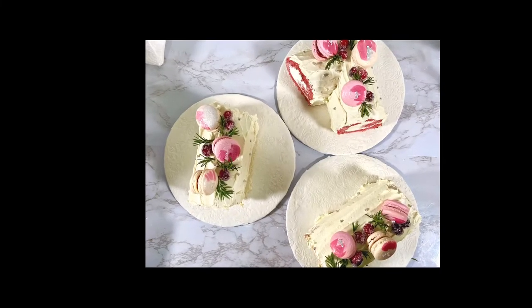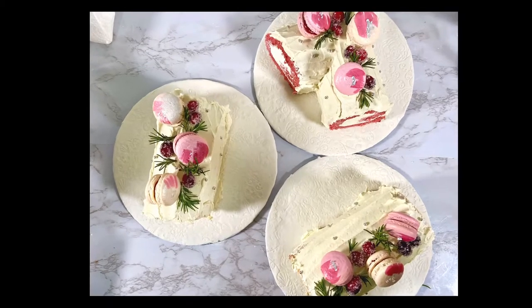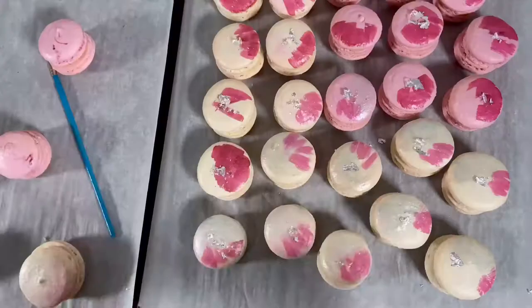Merry Christmas everyone! It's a few days before Christmas and I'd love to share with you how I made this beautiful Yule Log. I'll be sharing with you how I made the macarons, the fillings that I put in the macarons, the kind of technique I use, and how I painted the macarons as well.